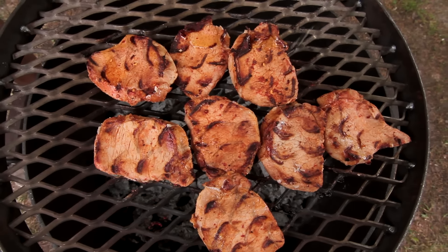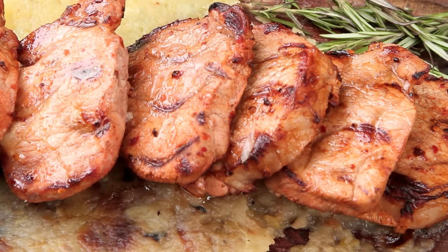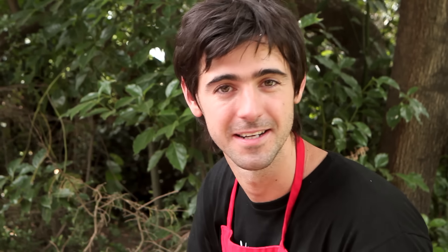En el capítulo de hoy voy a preparar unos bifes de carré marinado y además los voy a acompañar con dos purés exquisitos. Otra receta fácil, rápida y sobre todo deliciosa para que compartan con su gente.